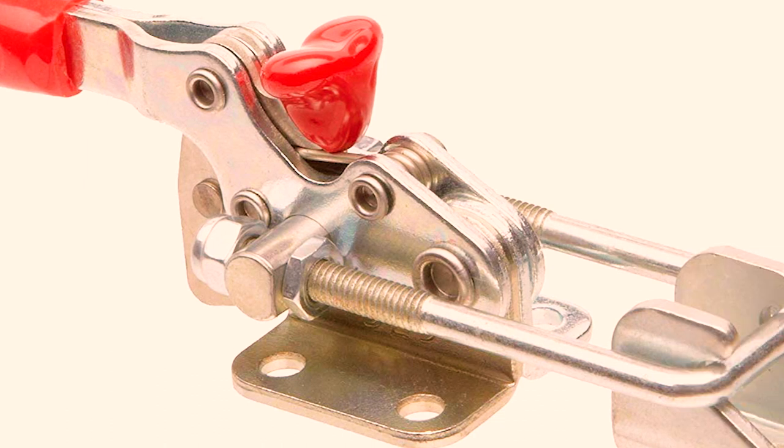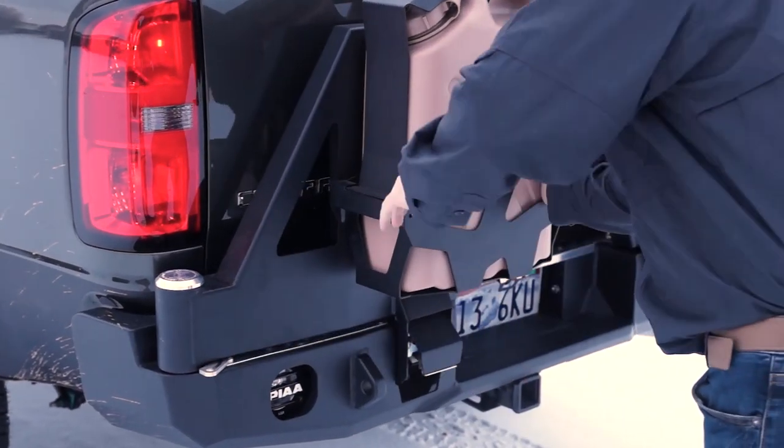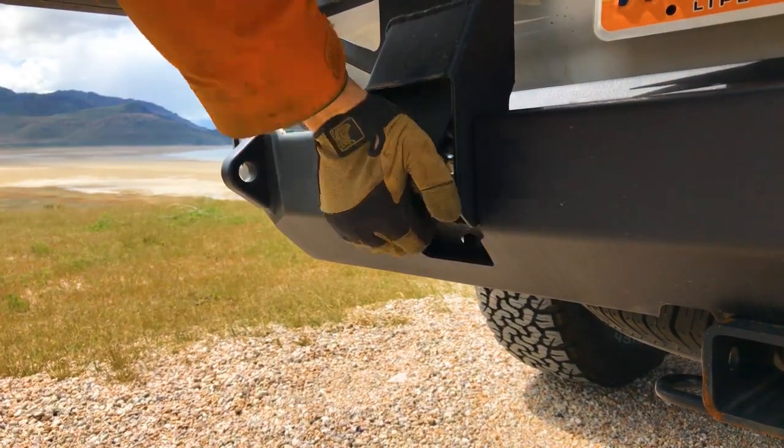Originally we looked at a lot of different clamping mechanisms and locking mechanisms, and what we found is generally most of them weren't up to the level of abuse that we wanted them to be able to handle. We really wanted something that was going to be robust and strong and was going to cam in and pull everything tight. That's the best way to get something to hold very tight — either slamming it shut or doing a slower action and pulling it all in and compressing it tight. That helps with isolating and keeping the mechanism tight and free of rattles.